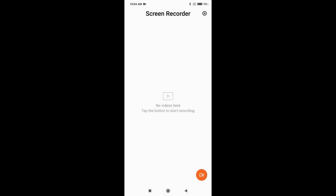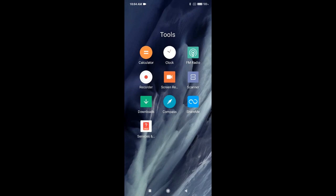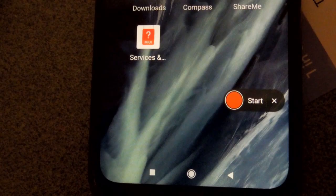In the lower right-hand corner is a red dot with a camera in it. We want to click on that, and that gives us a red record button that says Start, with an X alongside of it.